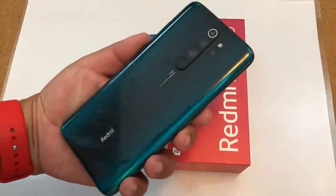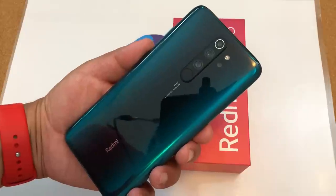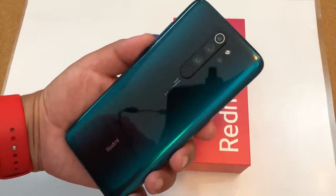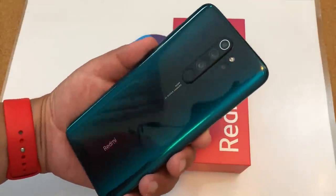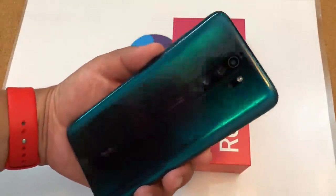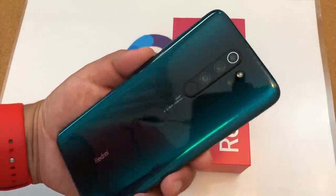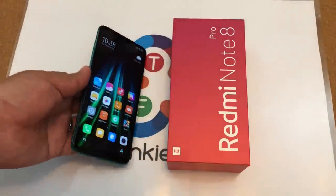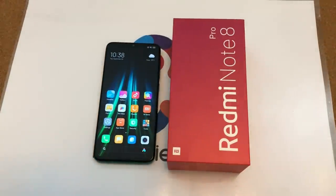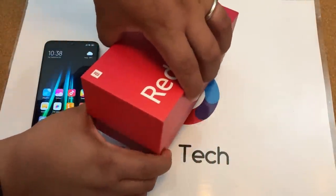So now with the lighting here in the room, this gorgeous Ice Jade — Bingfei Choi is the correct pronunciation. I got it wrong in the earlier video. This is probably one of the most beautiful colors I've seen on a phone in a long time. We're going to explore a few other areas of this phone. I did the design, display, and performance already, but let me quickly show you what was inside the box.